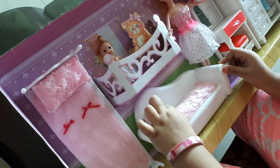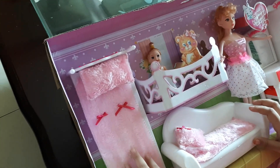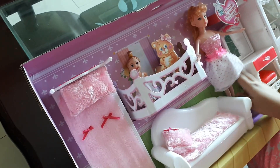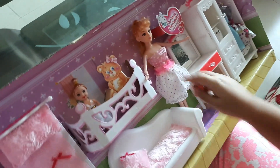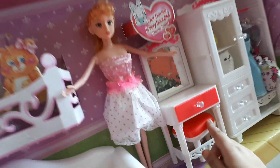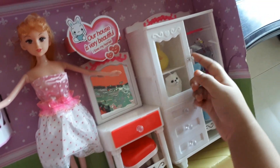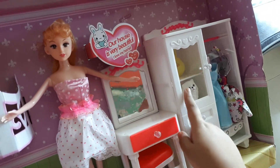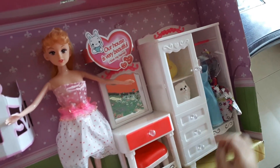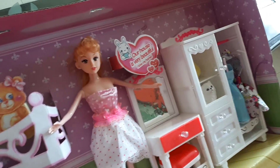We have a sofa with some plush like this pillow, and we have a bed, a little girl with a teddy bear and a doll. That's her mom. And this is a dressing table with a chair and a drawer. And then we have a suitcase. We have a dog and a heart. And then we have three drawers. And then we have two clothes.